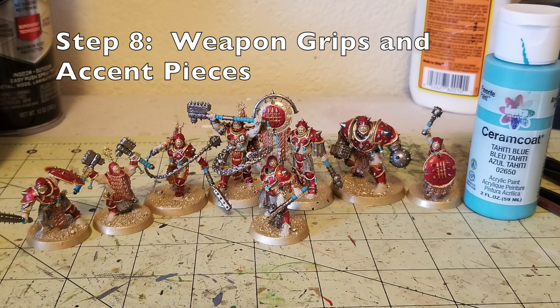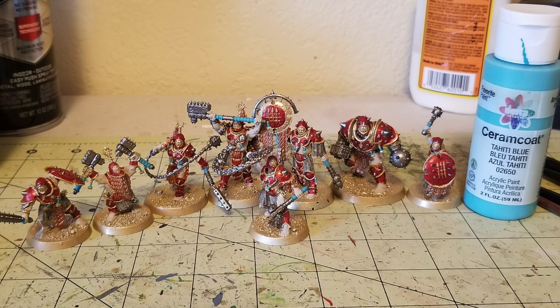With all the metallic pieces done, the last detail step is the weapon grips and accent pieces. I use Serum Coat Tahiti Blue — a turquoise color that really helps pop, especially since the Iron Golems are a very regimented-looking army primarily in gold and red. I painted the weapon grip wrappings in Tahiti Blue, and also the little hammer medallions hanging all over the armor, just to add a little more color variety. You can see the small spots of turquoise spread among the red, gold, copper, and silver, making the minis more eye-catching.